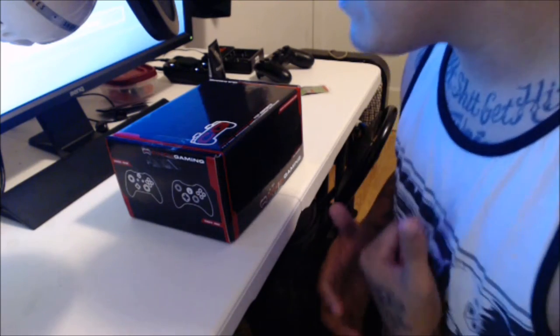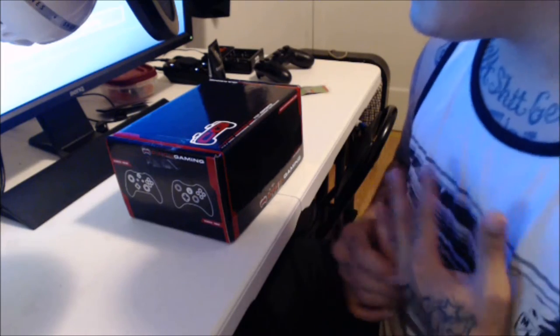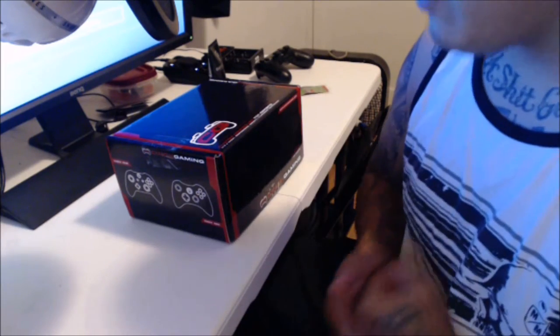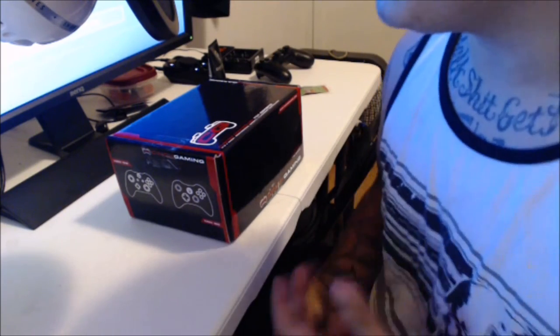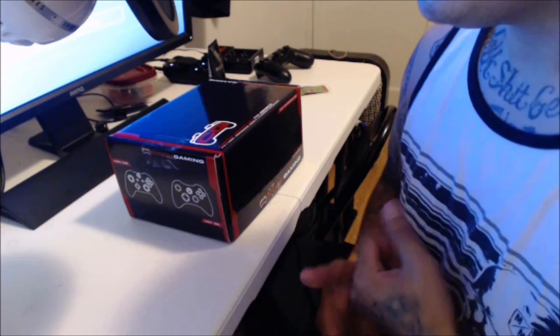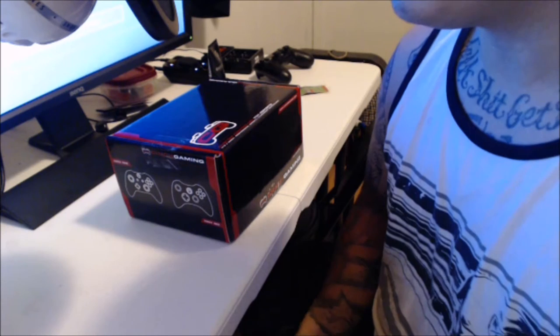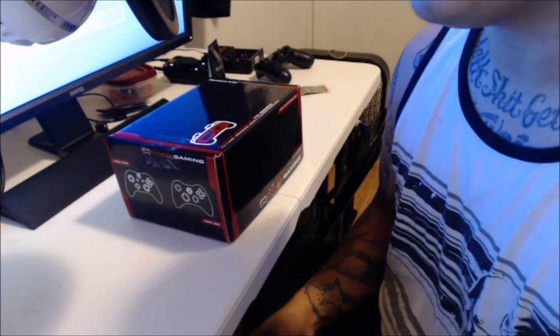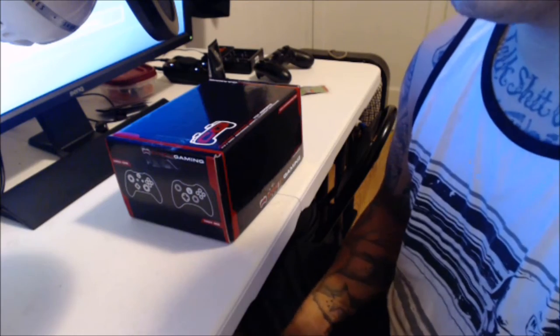I purchased it because my Scuf controller went out. I had my Scuf controller for about a month and a half, and the left paddle — which is your main jumping paddle unless you changed it — went out within a month and a half. I was pissed. I spent like $180 on it and it didn't even last me two months.